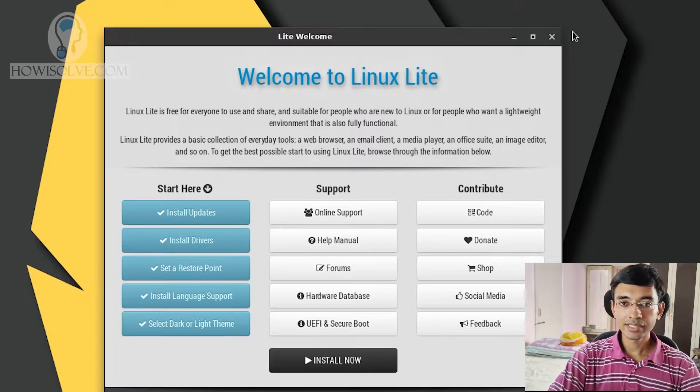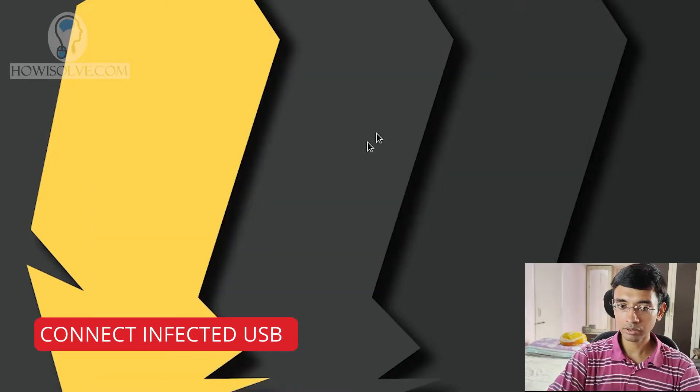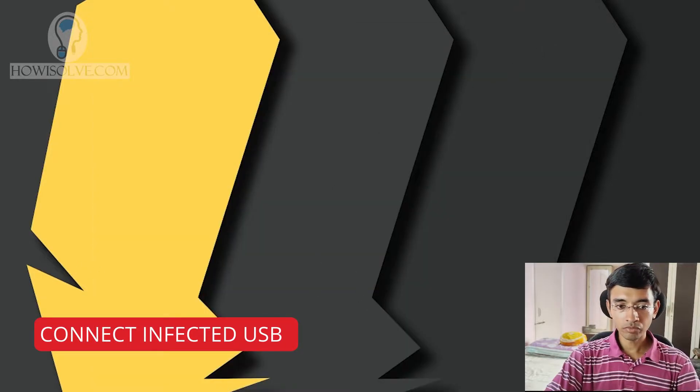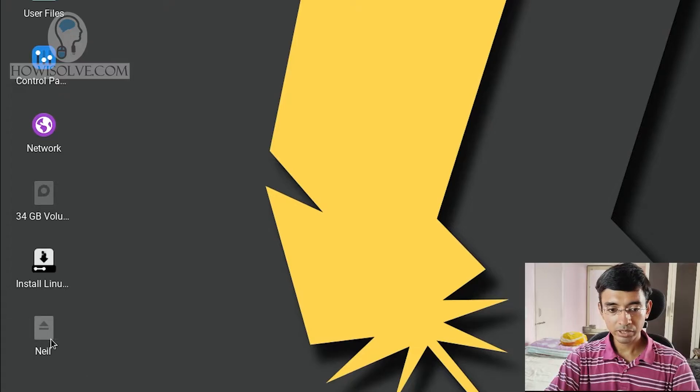Okay, the Linux Lite system is booted up and now we'll start the manual cleaning of the pen drive. Once the system has booted into the desktop, you can now connect the pen drive. You'll be greeted with a welcome menu — you can simply close this by clicking the cross button. Once you connect the pen drive, you'll see it listed over here. I'll connect it right now — you can see the pen drive has been connected.